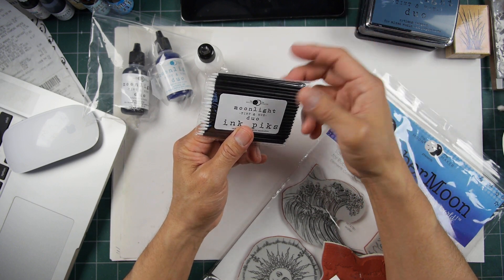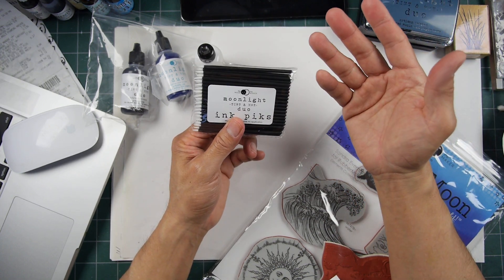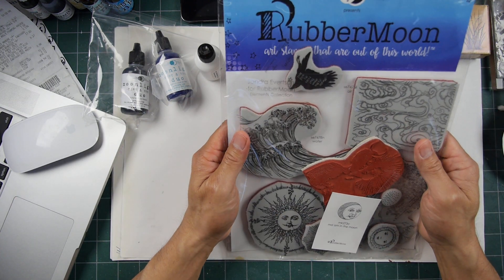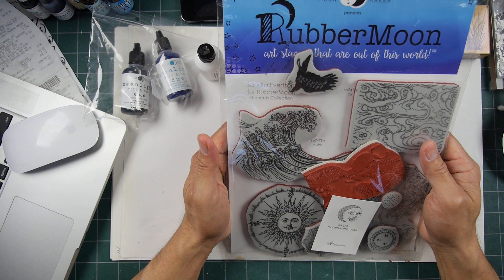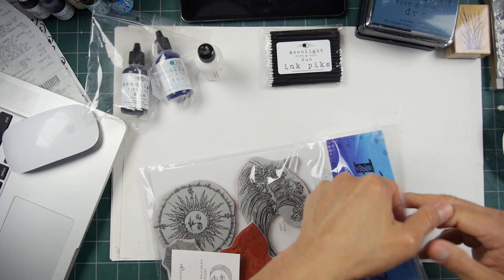I like using alcohol inks with my dye-based inks, but maybe with the hybrid inks you need a thicker application. I see hybrid inks and pigment inks as almost like using paint — those things are so thick. Anyway, these are some other types of stamps right here, this set looks pretty cool.